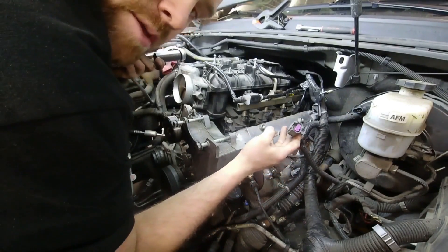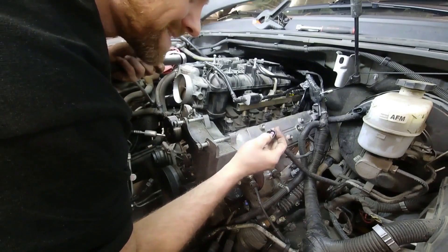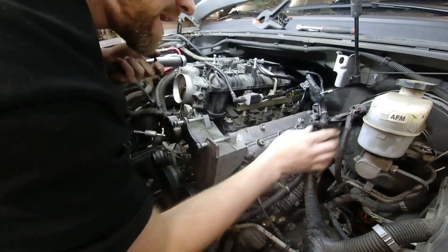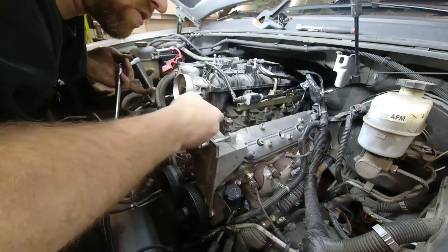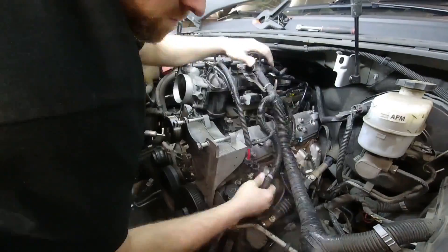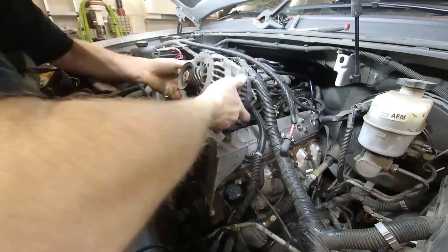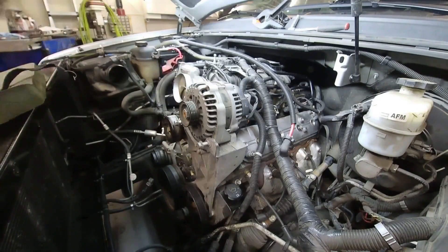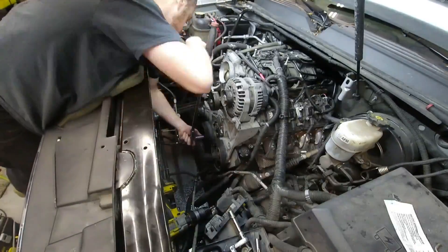Little bonus tip — temporary disablement of the displacement on demand. There's a plug going into the brake booster, and the rumor has it that you can unplug that brake booster vacuum sensor plug to disable the DoD temporarily. If you need to get to a tuner, unplugging it should allow you to disable it. You'll have an engine light and probably traction control and ABS, but the theory is you can unplug that as a temporary solution to go get it tuned. I would not run it for long though, because you don't know if there's anything else wrong with your motor.